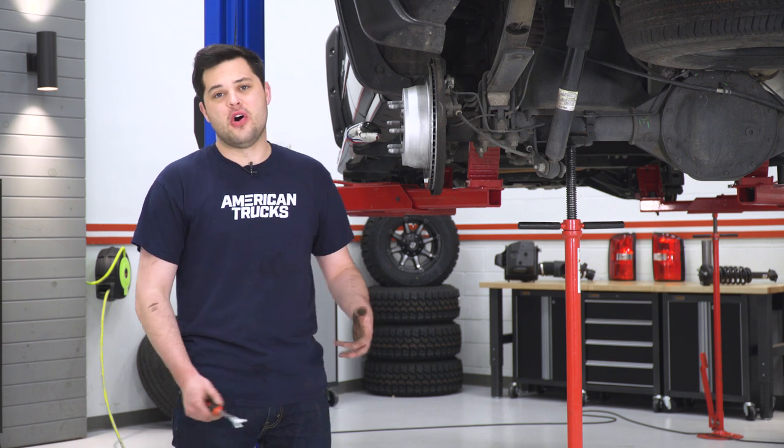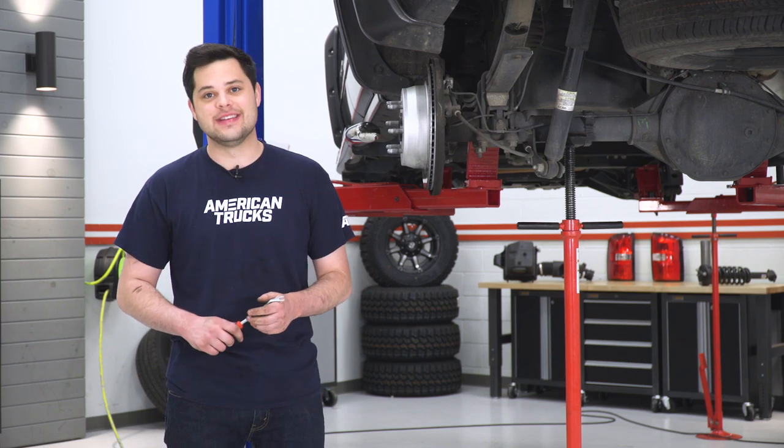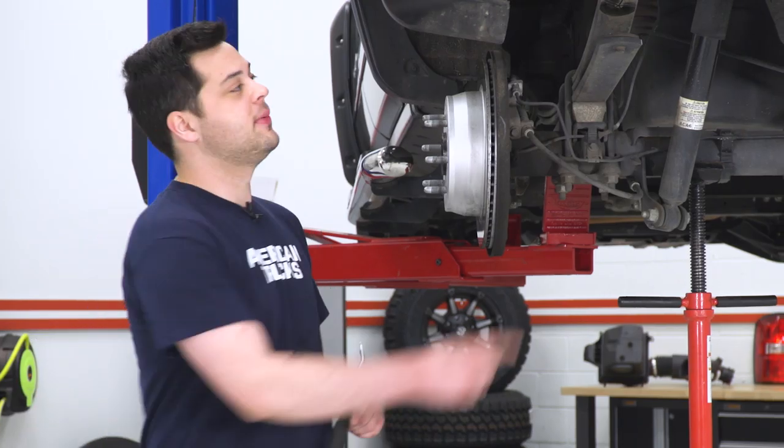That's going to be it for the install on the front. Head over to the other side, get that buttoned up, and the front will be completely done — we already have that taken care of off-camera. Now we can jump to the rear of the truck, which is going to be exponentially easier. Take the wheel off, and have a pole jack just kissing the axle tube — a floor jack will work just fine too. The first step in disassembly, just like the front, is to loosen up the ABS line, held on with a plastic clip.